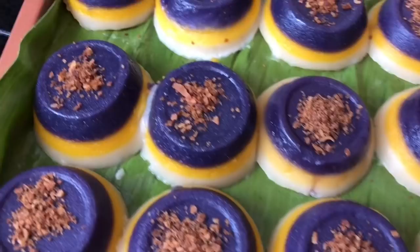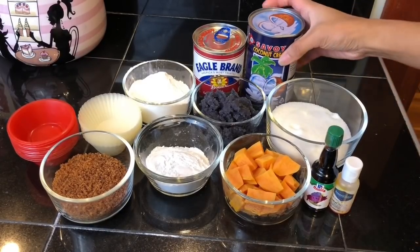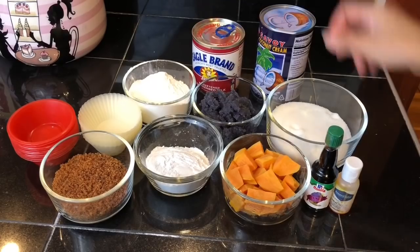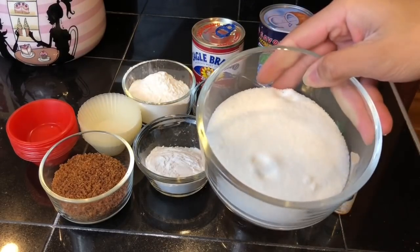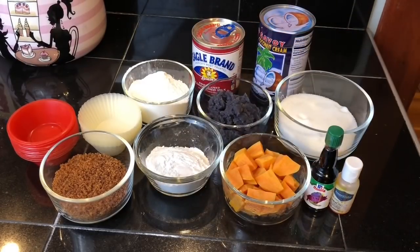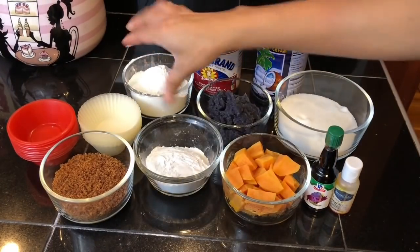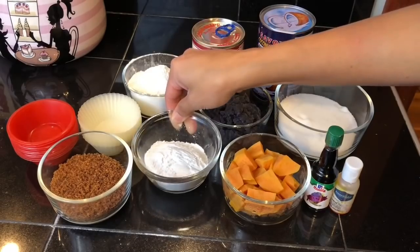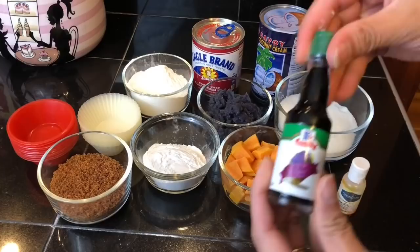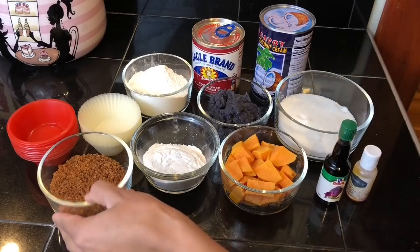For the ingredients we need coconut cream, condensed milk, granulated sugar, ubi halaya or cooked ubi, glutinous rice flour, regular rice flour, cooked sweet potato or kamote, ubi flavoring, and yellow food color.